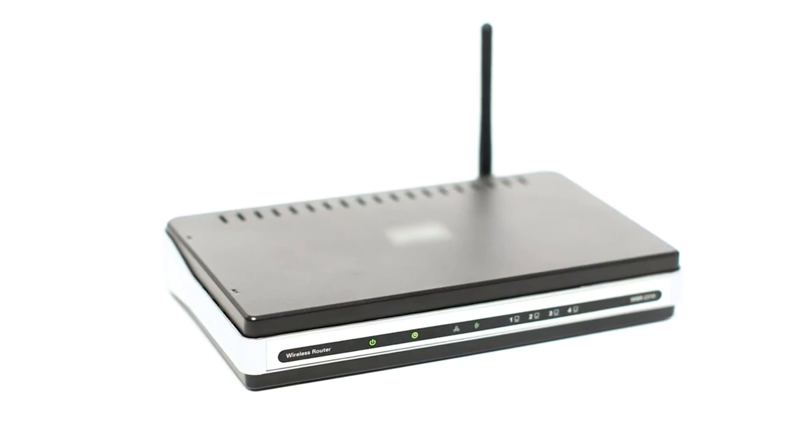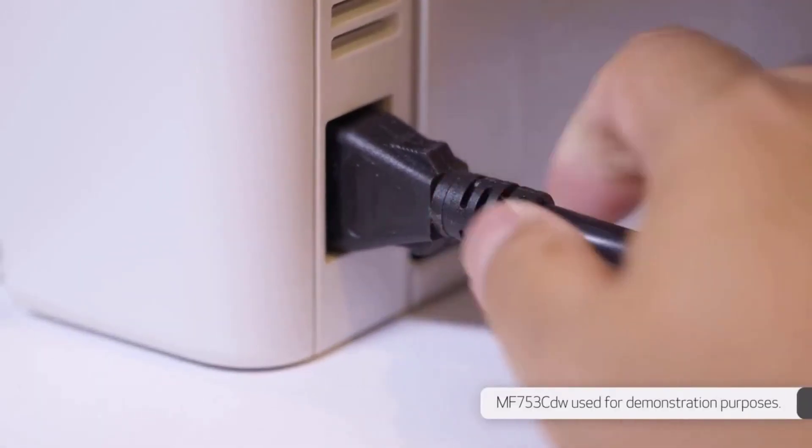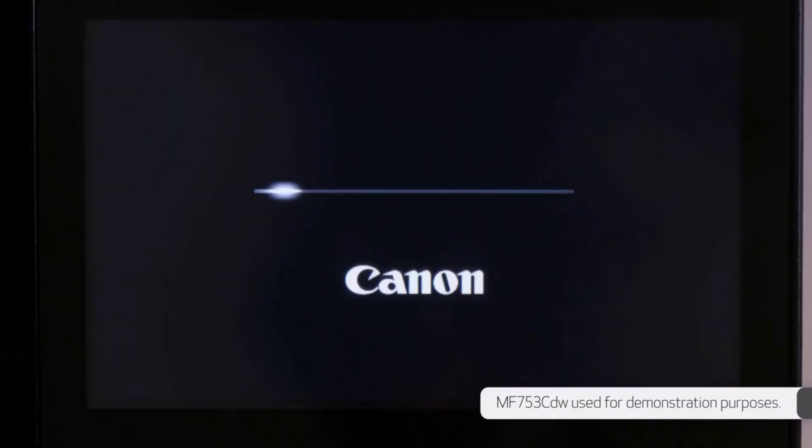The scanner can process up to 32 pages per minute through the automatic feeder and supports automatic single-pass duplex scanning, making it easy to scan long and double-sided documents. Printing-wise, it produces incredibly sharp documents and prints quickly — up to 32 pages per minute, black or color. It yields a large number of prints, so you won't have to replace the toner cartridges often.